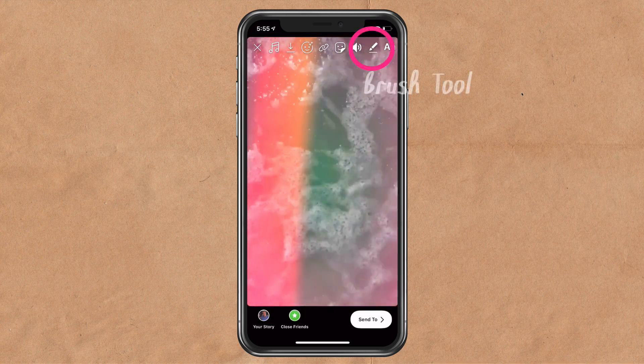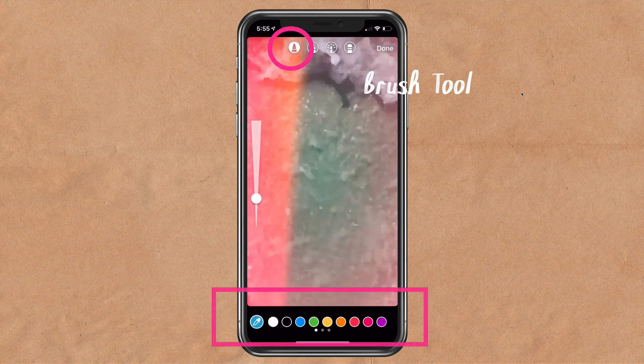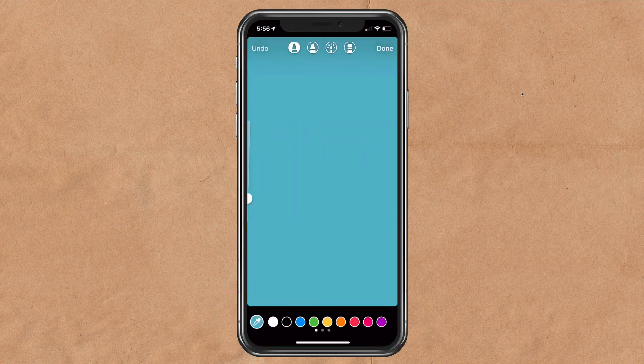Next we're going to add color. Tap on the brush, use the first brush, pick a color. I'm going to press and hold on the screen to fill it with color.